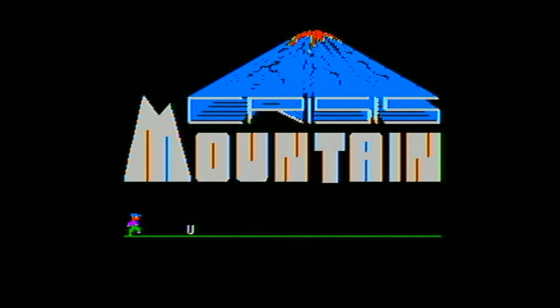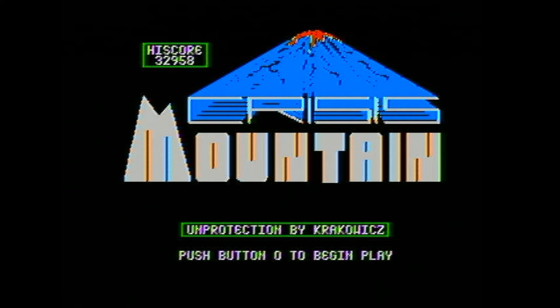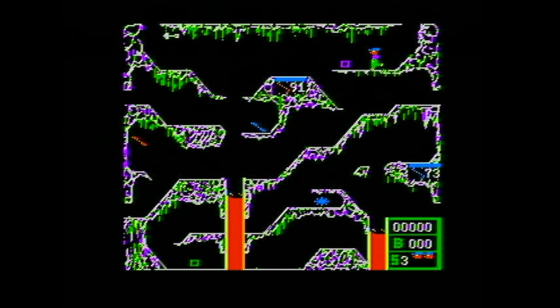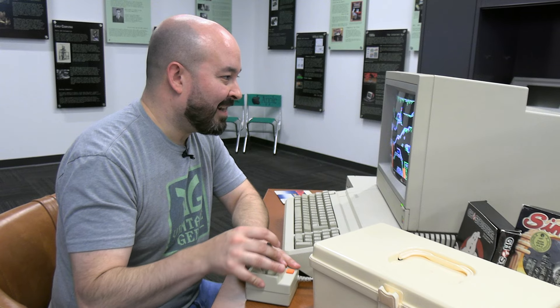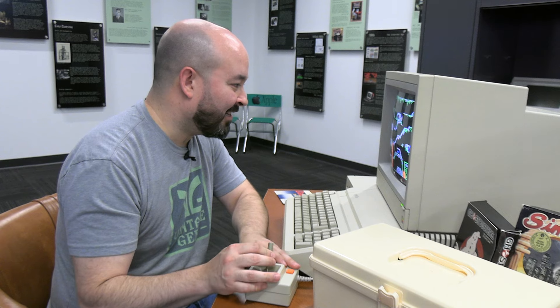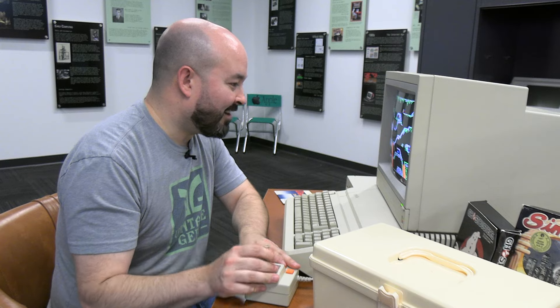Never get tired of that sound. Crisis Mountain by David H. Schroeder from 1982 — good year. The high score is 32,958, so that's setting the bar early for what I'm probably not going to achieve. Press button O to begin play. Wait a minute — I can't move right, I can only move left. I can jump. That was a lot further jump than I was anticipating. It does not appear that I can move to the right — I'm not sure if that's a joystick issue — but that is definitely a problem because I am now stuck. I'm stuck in Crisis Mountain.